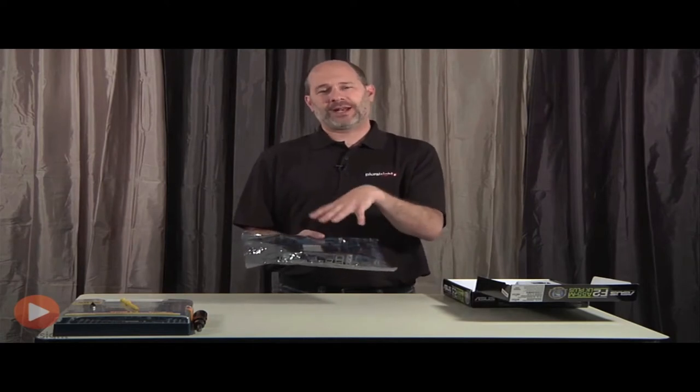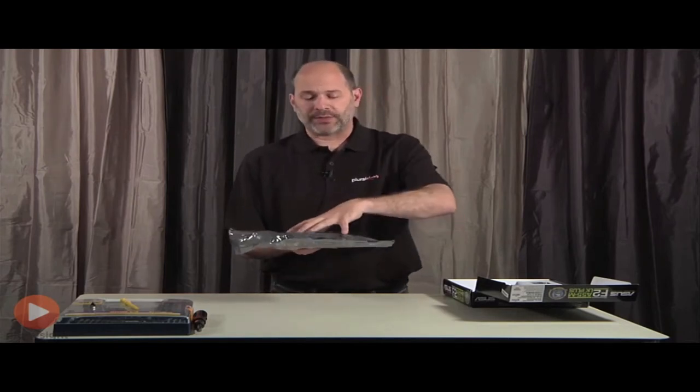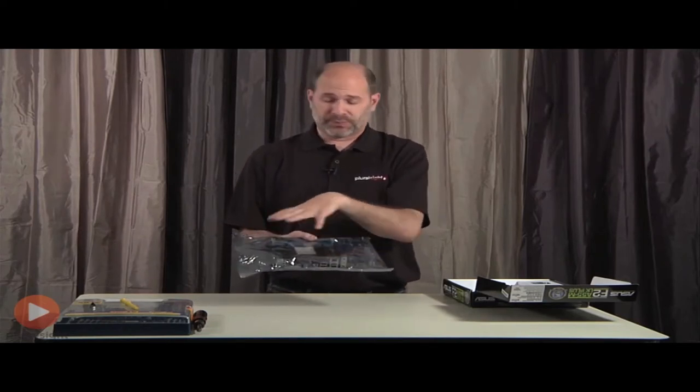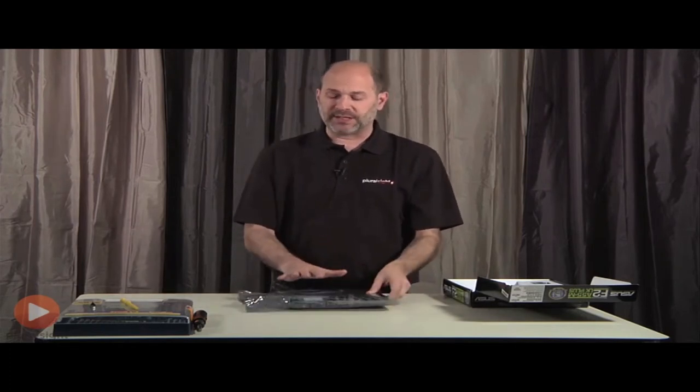That crinkling is because the motherboard is inside an anti-static bag, which should be true of pretty much all your electronic equipment. In a previous lesson we talked about ESD — electrostatic discharge — and how static charge can build up and discharge. Just as you don't want to discharge into electronic equipment, you don't want the equipment building up a charge either. I'm going to leave this inside the bag and you should only touch the motherboard once you are properly grounded.